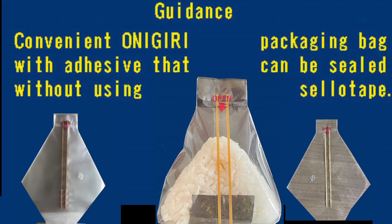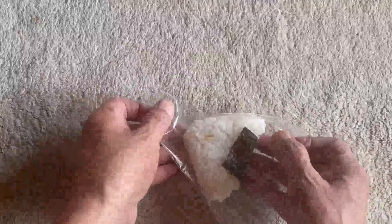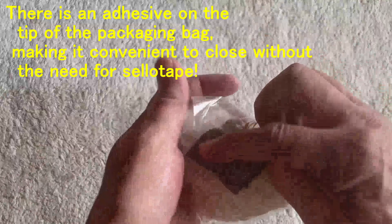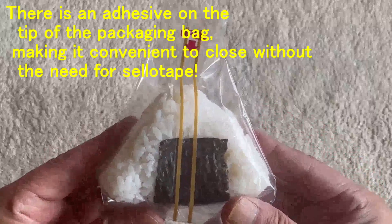Convenient Gyri packaging bag with adhesive that can be sealed without using Sellotape. There is an adhesive on the tip of the packaging bag, making it convenient to close without the need for Sellotape.